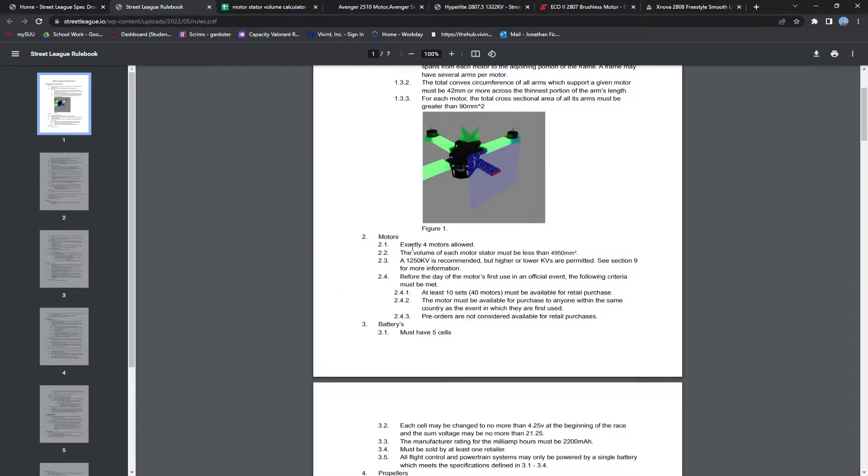First of which is only four motors are allowed — you cannot have three, and five is right out of the question. When we talk about the size of a motor, what we're looking for is the volume of the stator, and it must be less than 4,950 cubic millimeters. A 1250 kV is recommended, but higher or lower kVs are permitted. We'll talk a little bit later about what kVs are and aren't allowed and what's preferred. Rule 2.4 says that the motor must be available for people to purchase before its first use at a Street League event. This is to prevent anybody from showing up to an event with a prototype motor that nobody has access to.